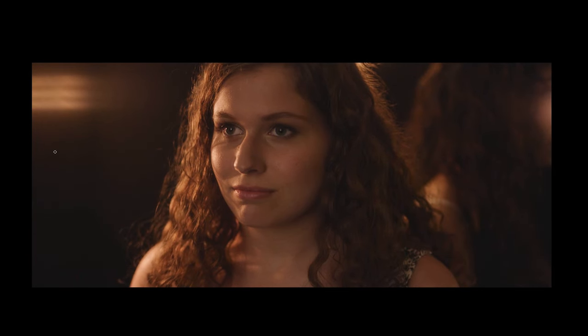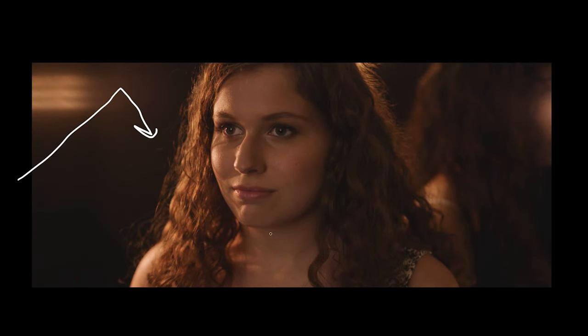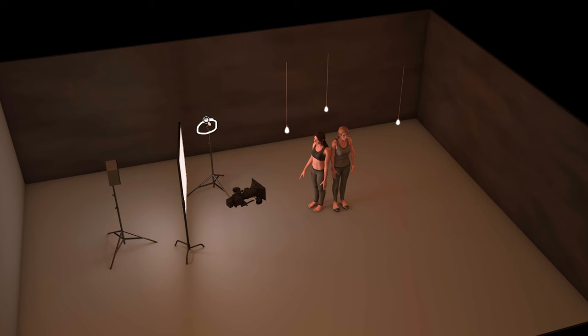Lastly, we brought in the Felix P360 to fill in a little more from the key side and hit the back of Lily right here. This light was just bouncing up into the ceiling to give a nice overall fill.